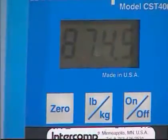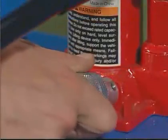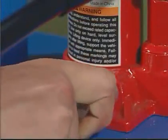Read off the spring force from the display. Release the pressure by opening the oil valve on the jack, then remove the gas spring.